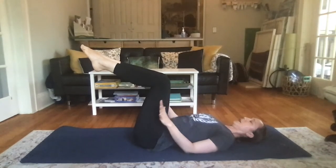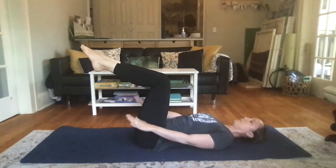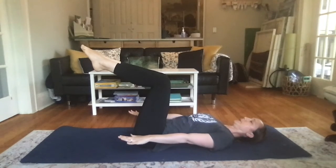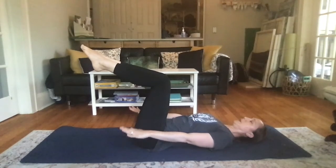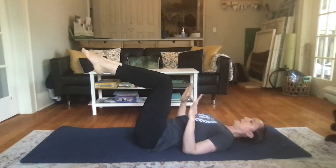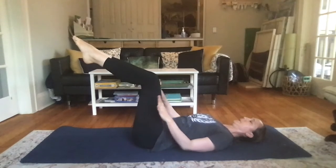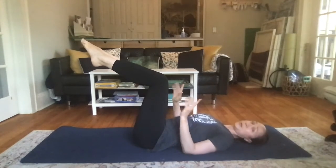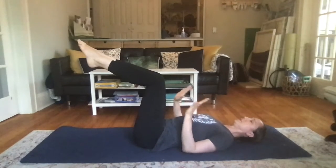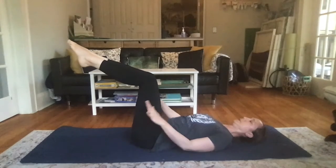As you exhale, the elbows will straighten and the arms will float a couple of inches away from the mat, parallel to the mat, then bend and lower back down. Now arms and legs combine together: exhale and extend, stay for an inhale, exhale, bend the knees, bend the elbows, and lower. On the way back in, the knees start to bend first, then the elbows.